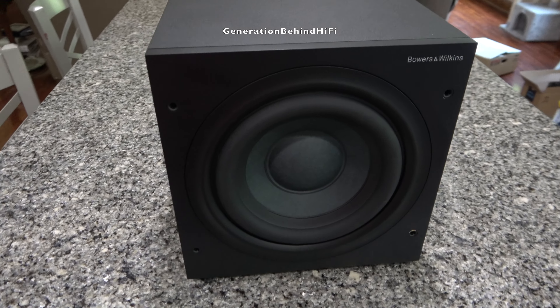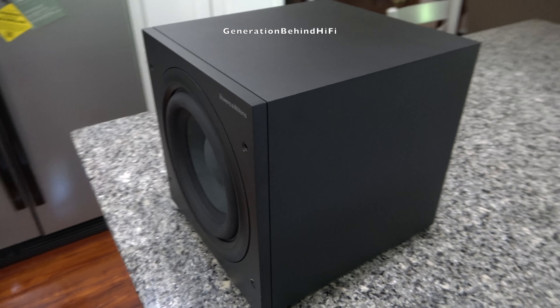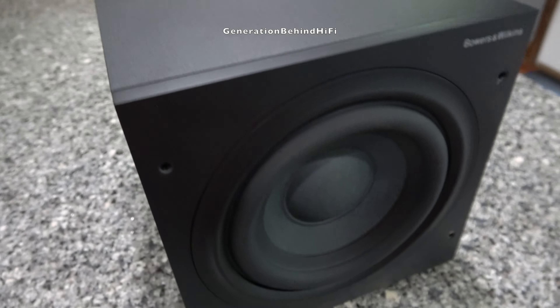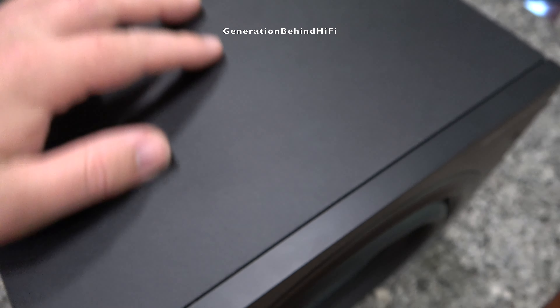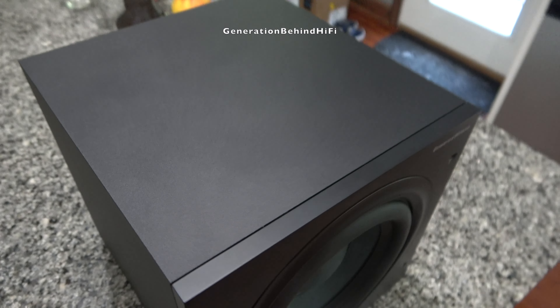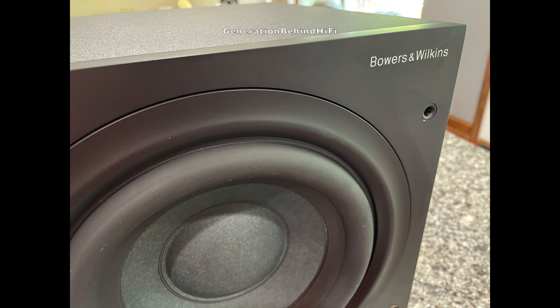The finish on the cabinet is also pretty nice. The exterior cabinet walls appear to be wrapped in a vinyl with a small texture to it, giving the speaker a more industrial look. The front baffle is finished in a smooth material with the Bowers and Wilkins name etched into it. Overall, a pretty nice cabinet.